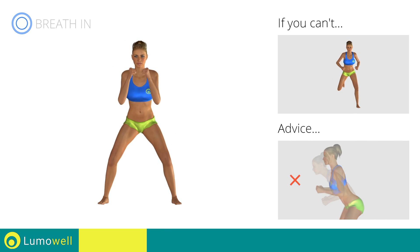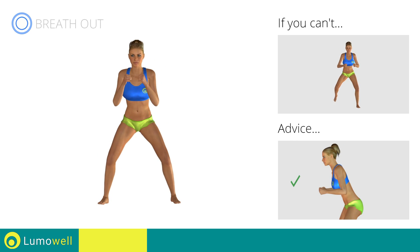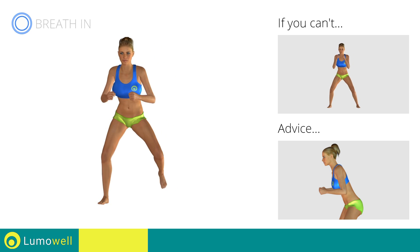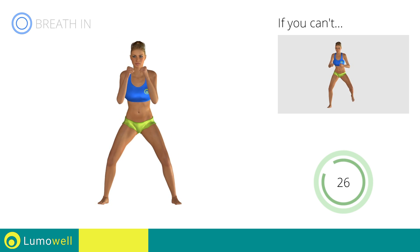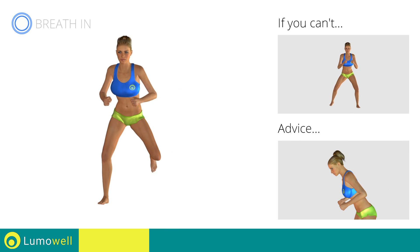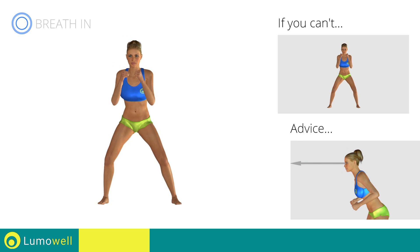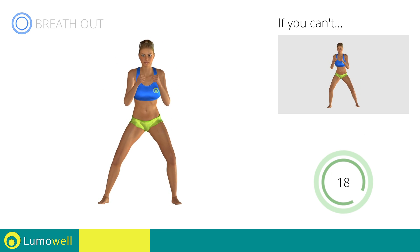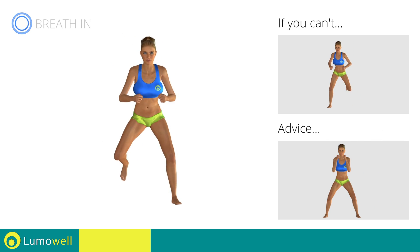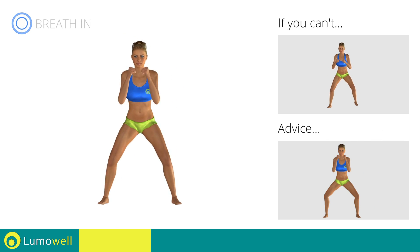Do not bend or curve your back. Don't bend your head — try constantly looking one step ahead of you. Don't turn your knees inwards or outwards during the descent phase.